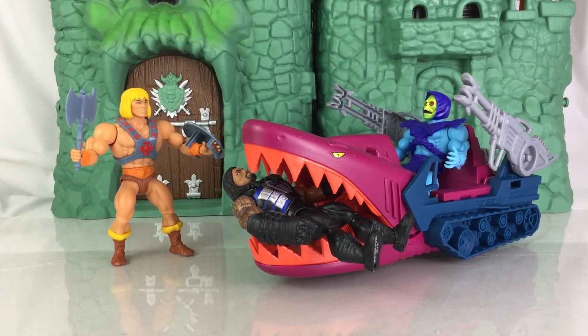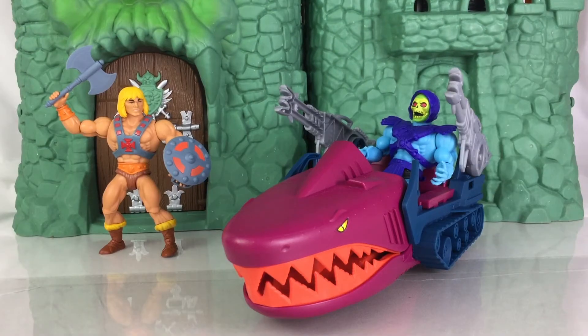So now He-Man has to rescue his friend here. Overall, the Landshark is a phenomenal vehicle with a great design and there's definitely a lot of play value here that I think kids and adults will enjoy. If you were around in 85 and had this vehicle, this will bring a lot of nostalgia feelings for you. My recommendation is go out and buy it — go out and buy multiples if you want. You will love it.